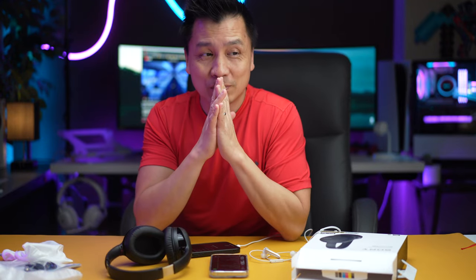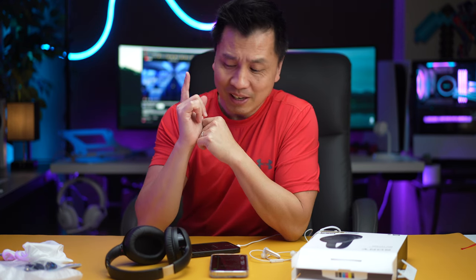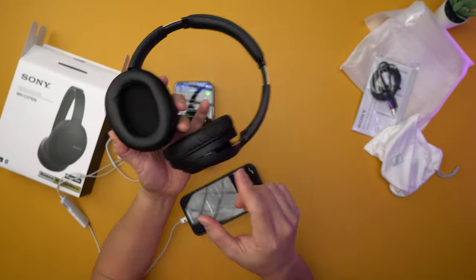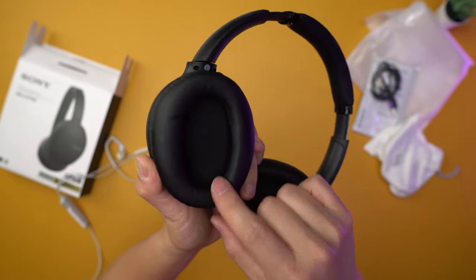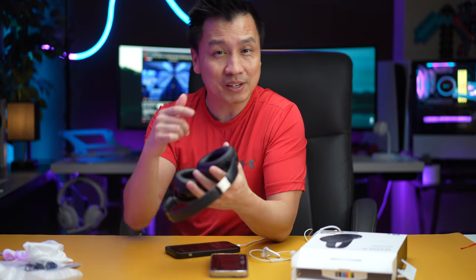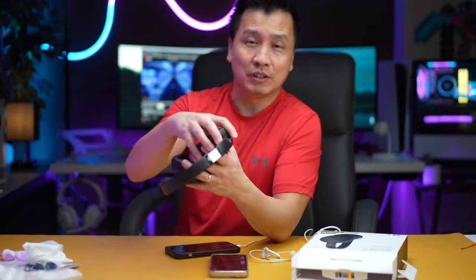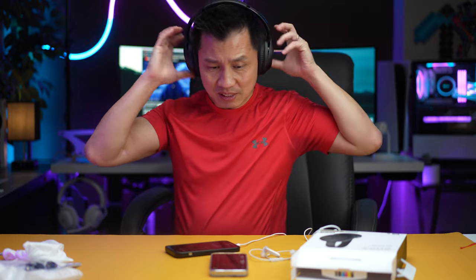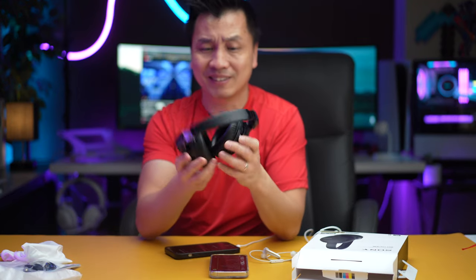So I have to say, the noise cancellation is not the best, but it's still very good at blocking out a lot of the noise out there. The headset is really comfortable. The oval ear cup is pretty big, so it fits my big ear. A lot of headsets have ear cups that aren't very big, so they don't create that nice seal around the ear, which you need for good noise cancellation. This one is very comfortable and fits around my ears. For the price point, it's a pretty good headset.